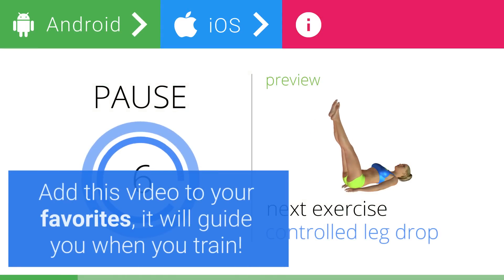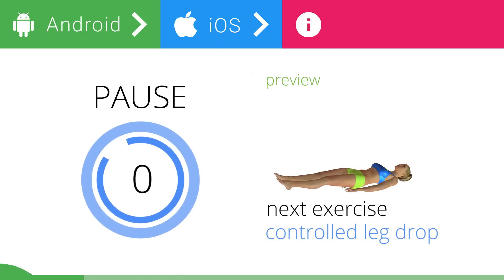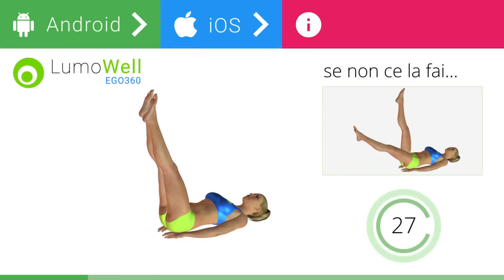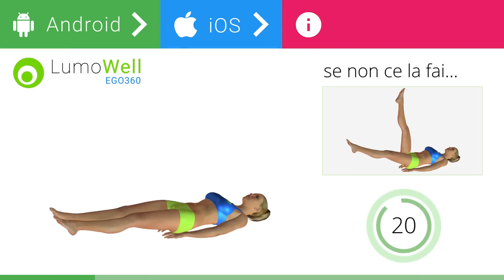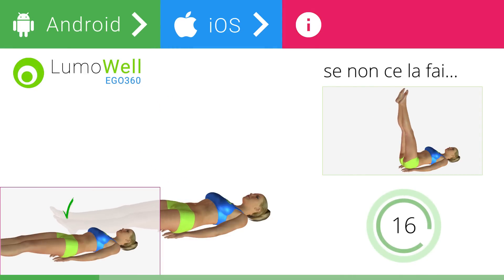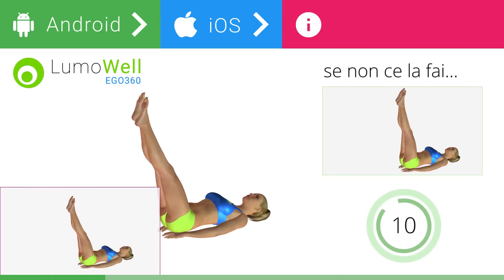Add this video to your favorites — it will guide you when you train. 3, 2, 1. Ready? Go! If you cannot do it, try the exercise using only one leg at a time. Be sure not to lift your lower back off the floor. Keep your abs constantly tight. The descent of the legs should be slow and controlled.